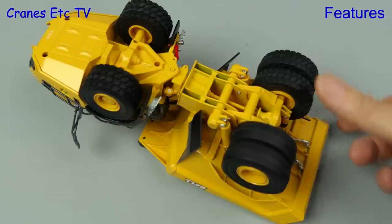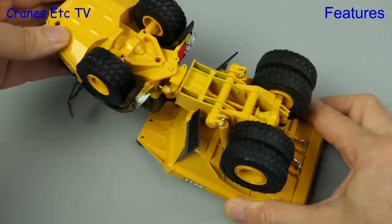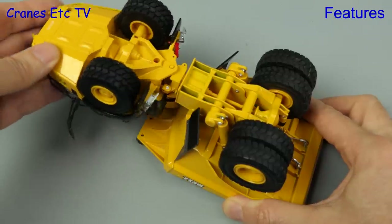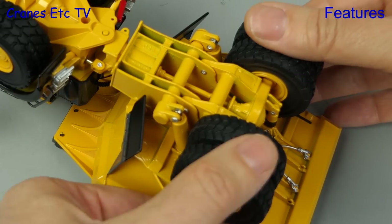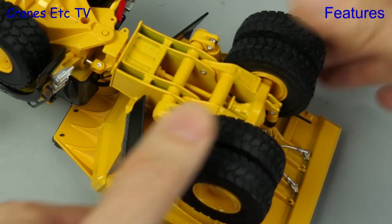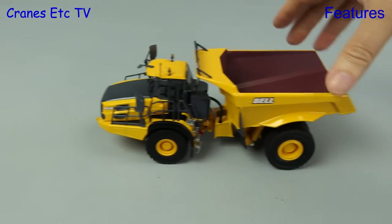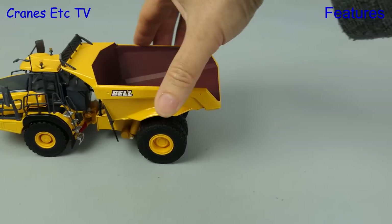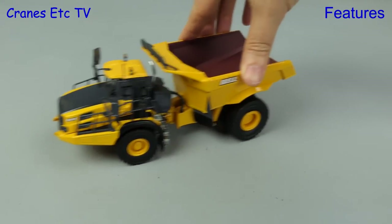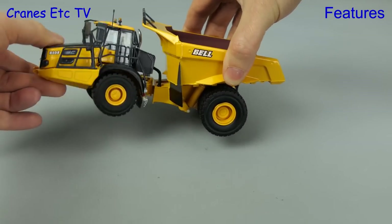Next we look at the B60E. It's nice that the rear wheels spin independently, but the front ones share a common axle, and again the steering angle is weak because of the model engineering used. Although the rear suspension is modelled it doesn't actually work on the review model. In terms of rolling the truck along it's just as good as the B45, and the restricted steering angle is also the same, but things look better with the rotation at the articulation point.